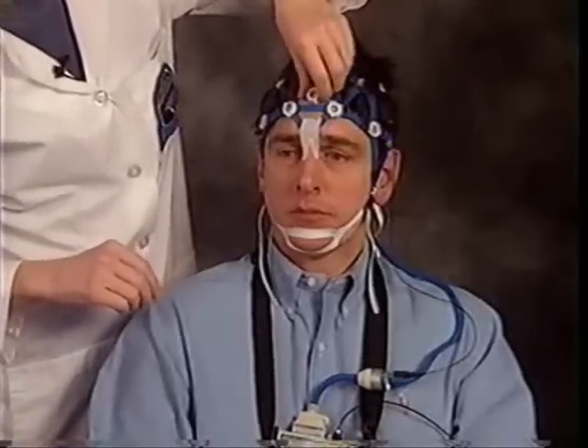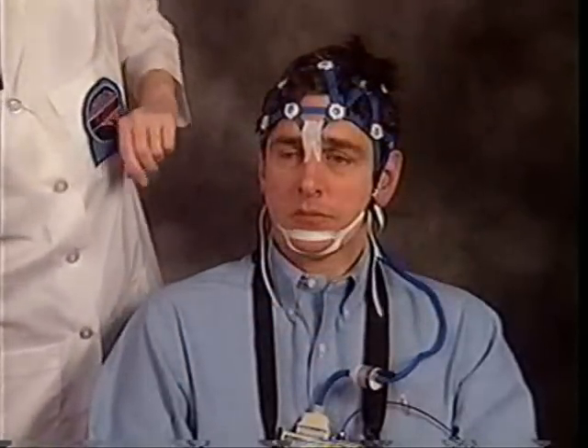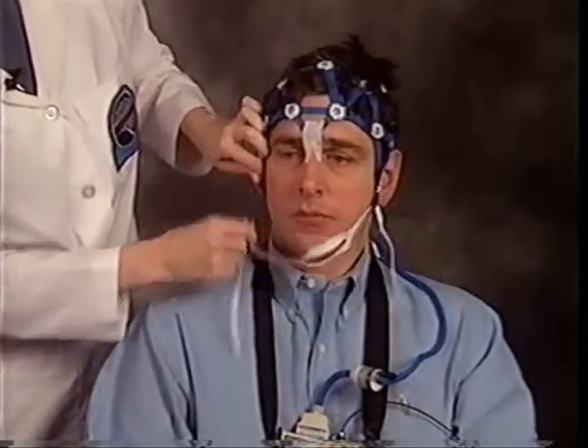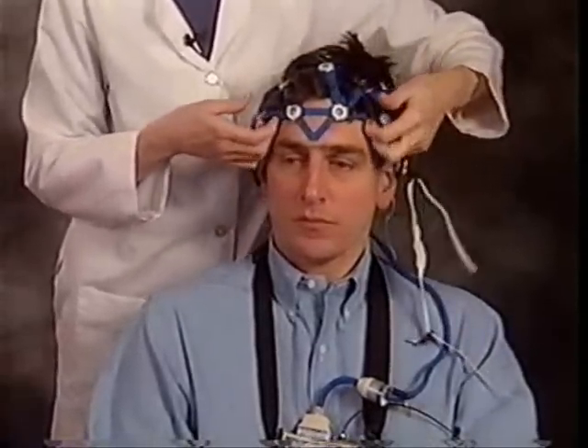When you've finished recording, the ENET is easy to remove. Take off auxiliary leads, release the chin strap, take the tape off the nasion, lift away the earpieces, slip the ENET off and disconnect it from the patient module. There is virtually no patient cleanup.